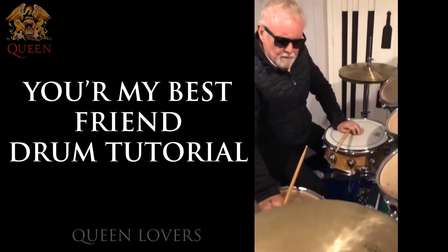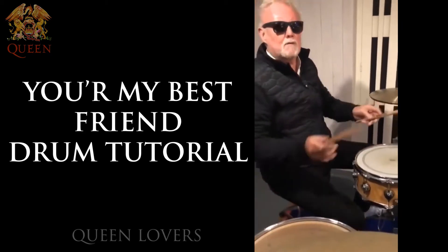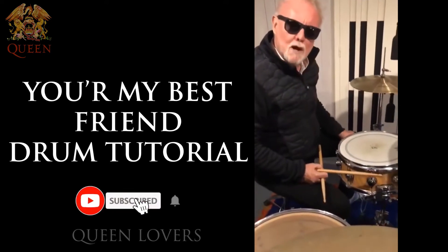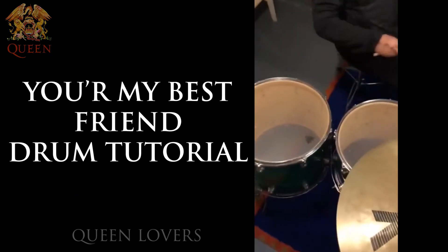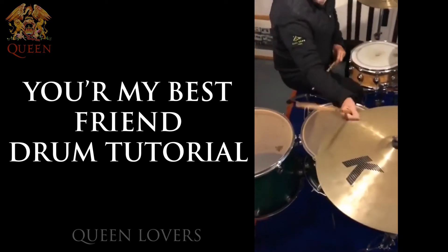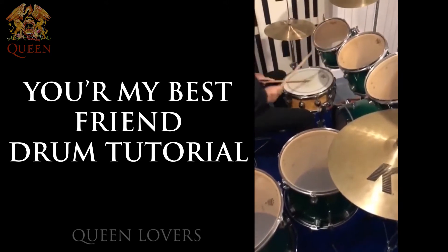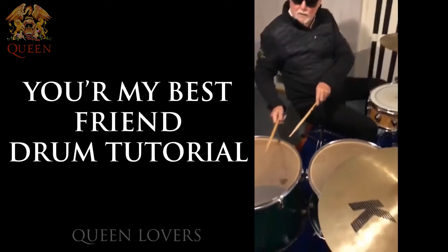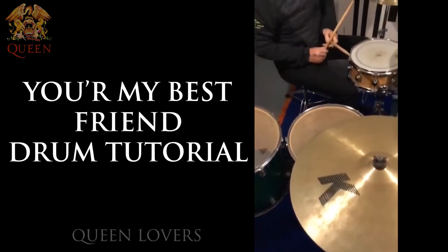It was a very old fill, like a reverse fill through the toms that Queen did on a very old track called You're My Best Friend. You have to start kind of with the left hand, and instead of going this way, you go the reverse way — starting with the low toms. Normally you'd start with the left hand; it's a bit of a weird one.